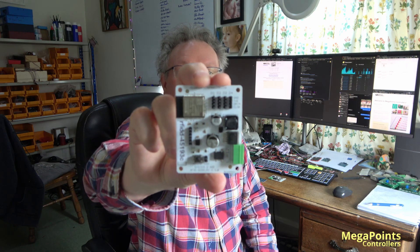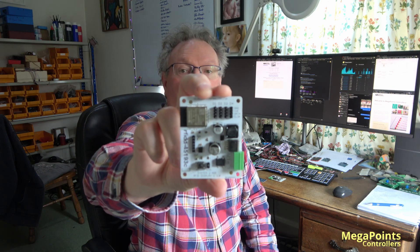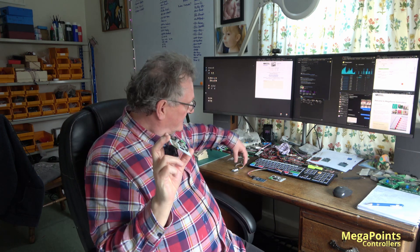To complement that product, we also have the System 2 quad display RFID display board. This board allows you to connect up to four seven-segment displays so that you can see the tag data as it's relevant to your layout.